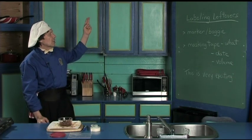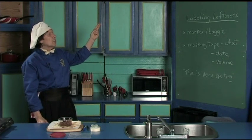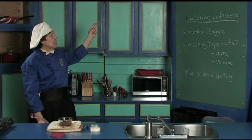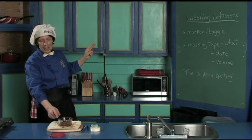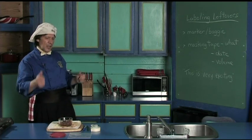What to do with the leftovers so you know what they are when they're in the fridge or in the cupboard. We're going to do the labeling of the leftovers. The two examples Manfred gives today are using the magic marker on the baggie and the masking tape on the storage container.